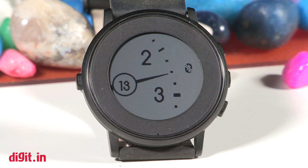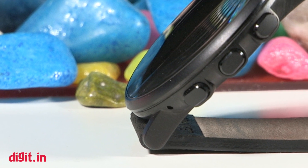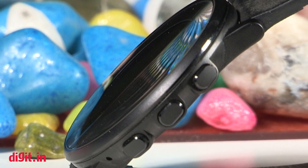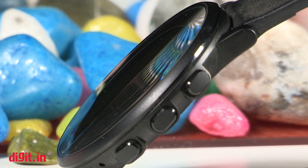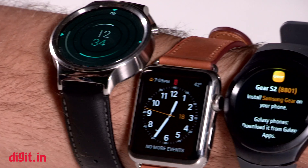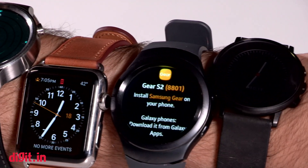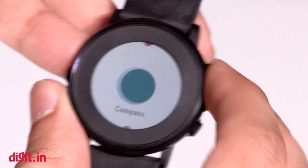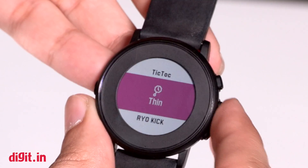The Pebble Time Round has a simple, elegant design and, just as the name suggests, it sports a round display. You have a 2.5D Gorilla Glass screen protecting the display and a marine grade stainless steel chassis and bezel. Straight off the bat, you will notice that the bezels are very thick and quite unacceptable by today's smartwatch design standards. Having all these smart watches on my wrist, the Pebble Time Round really does have thick bezels. This isn't a hindrance from a functional standpoint, but from a design standpoint, other smartwatch makers have spoiled us as consumers.